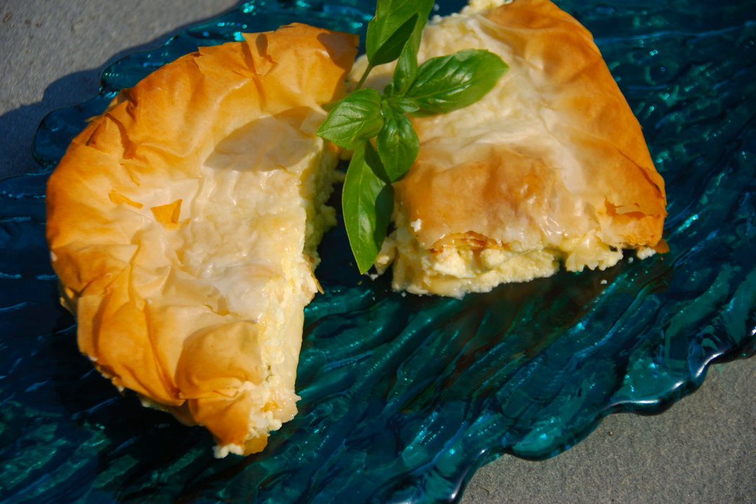It has been suggested that it descends from the Byzantine dish called placountas tetyramanis and n-tyridus placountas, itself a descendant of placenta, a baked layered cheese dish in Roman cuisine. Cato included a recipe for placenta in his De Agricultura.